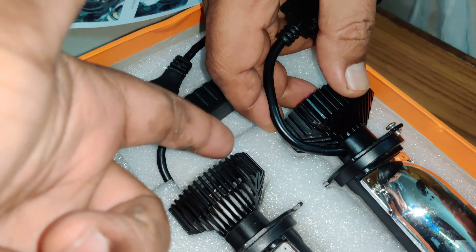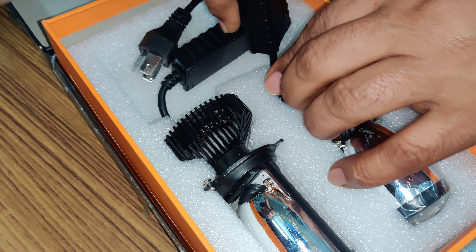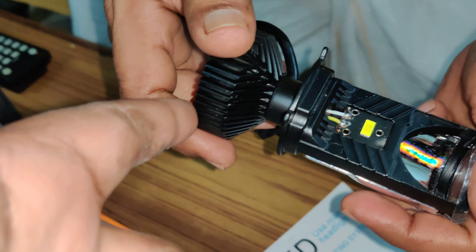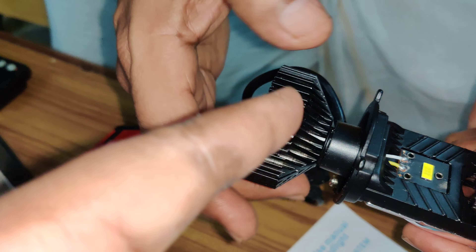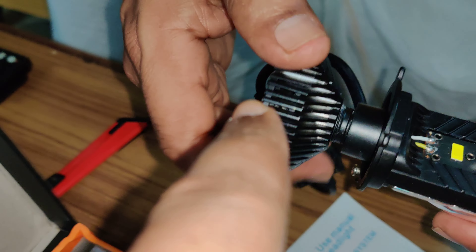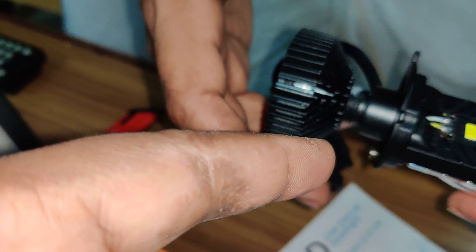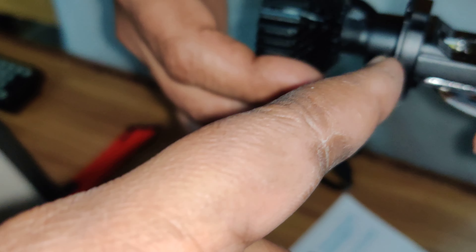So you get two of these bulbs, and then fix the fan back for the cooling part. And I think for the fan to work, they must be having like a pin connector, right?